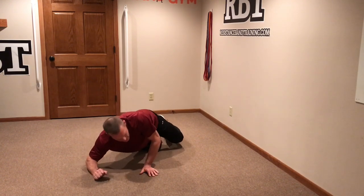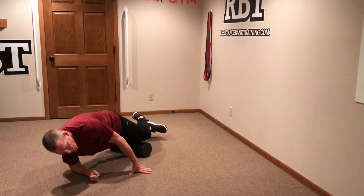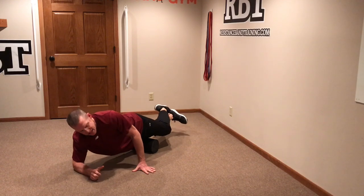From there we're going to go all the way to the lateral thigh. Notice I get onto my forearm — once again I should be able to roll through that entire portion of the lateral thigh without any thigh discomfort.